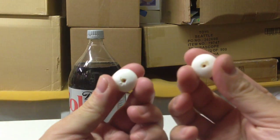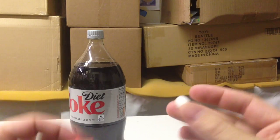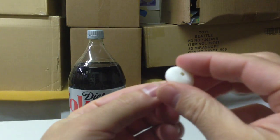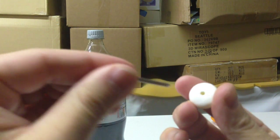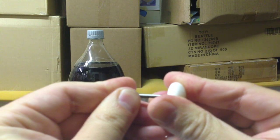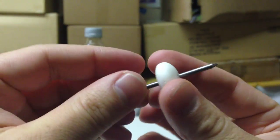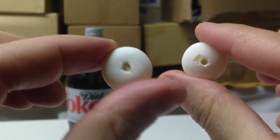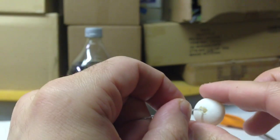Take a couple of Mentos. You see these have holes in them already. The way you get that hole: take a little thumbtack pin, push it through as far as you can, and then do so on the other end. Then take a regular nail, as thin as you can get, and stick it through there just so that you can make the hole bigger. Now, what you want to do when you have those two good holes in the two Mentos is take a string and string it through the Mentos.